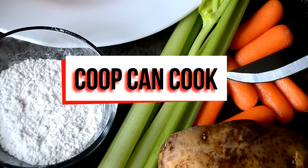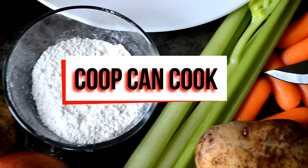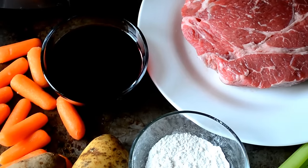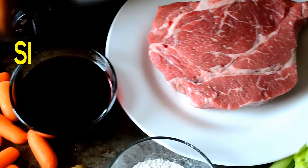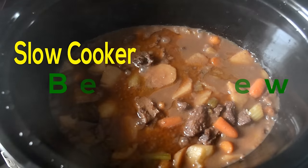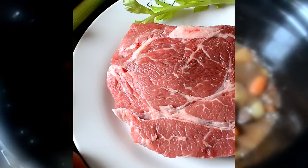Hey cookies, welcome back. Today we are continuing our slow cooking series with my favorite dish to make, beef stew. And of course, we're doing it in a slow cooker. This is an easy recipe, so let's cook.